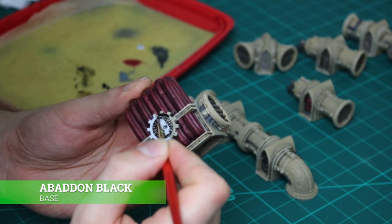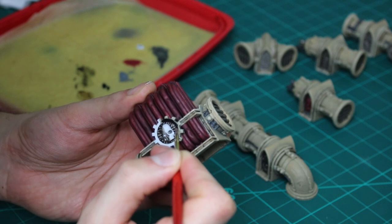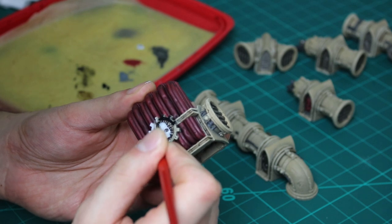For the right side of the cog I paint in Abaddon Black, thinned down at one part water to one part paint. When it's fully dry, I go over the entire cog with a dry brush of Necron Compound.